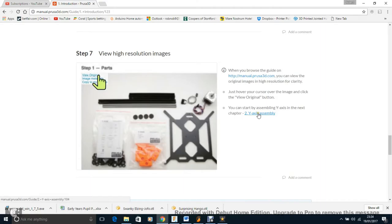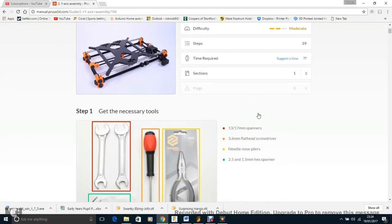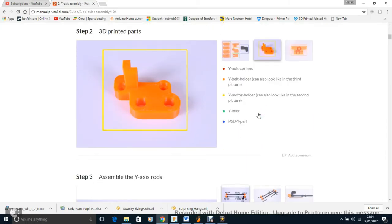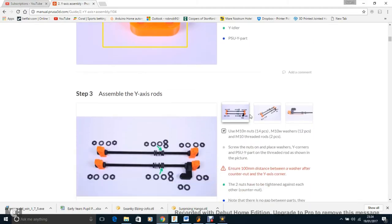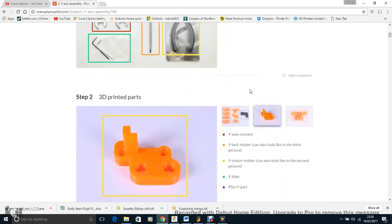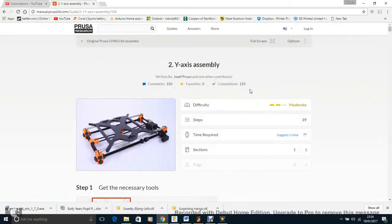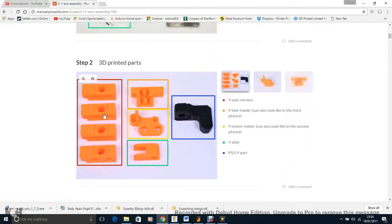Let's go on to the first part: the Y-axis assembly. These are all the printed parts in the bag for the Y-axis. I like to just empty everything out and place them ready to go, similar to how they're laid out in the guide.